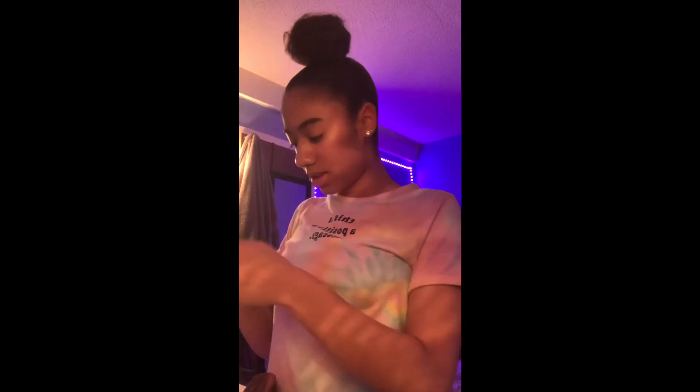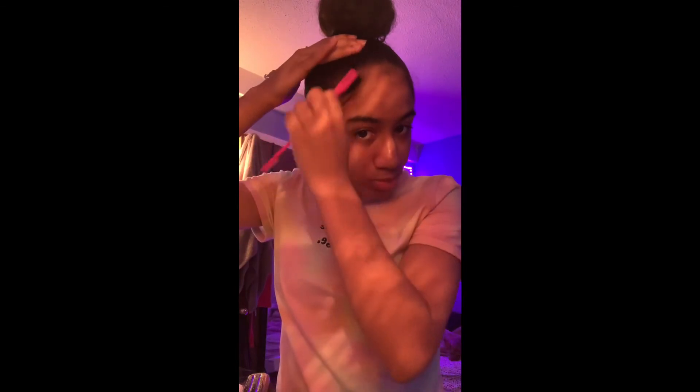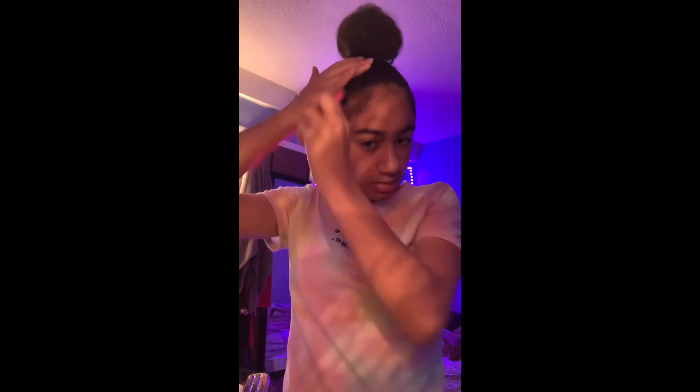I'm going to take some edge booster, put it on my hand — about this much — and then I'm going to be taking the brush and basically going like that. What I'm doing is just brushing it out so you can see my baby hairs, and I'm brushing it out so I can form it the way that I want it. I'm going to take my hair first and basically try to see how I want it to look, and then when I've got it the way I want, I'm going to be putting the gel and then brushing it.